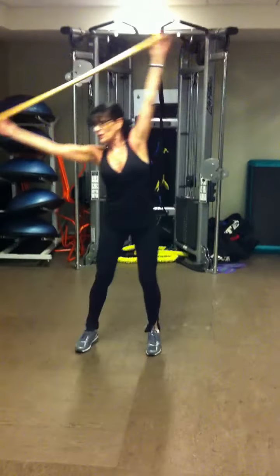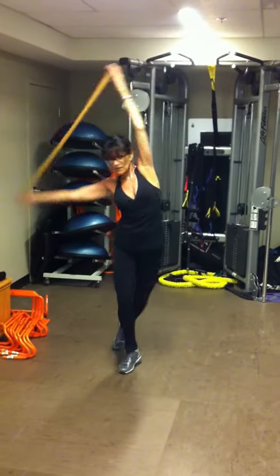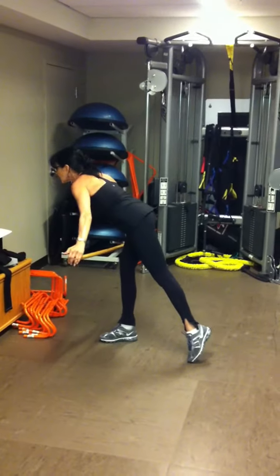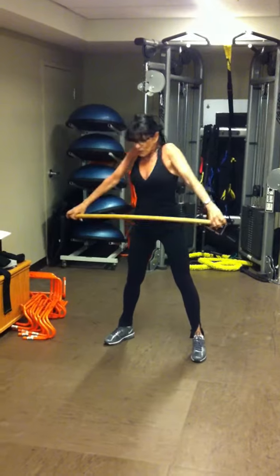And it really stretches you out all the way. And then I roll my shoulders.